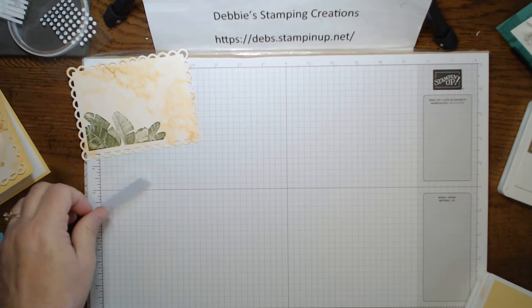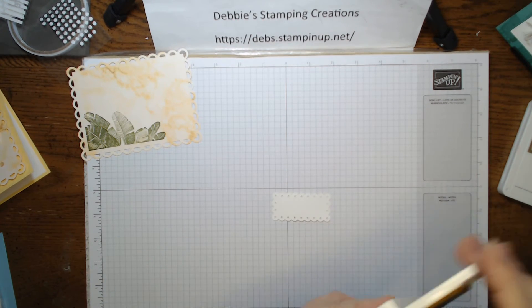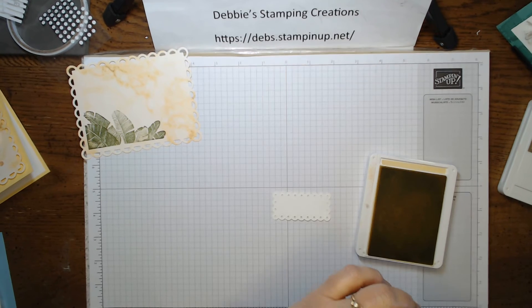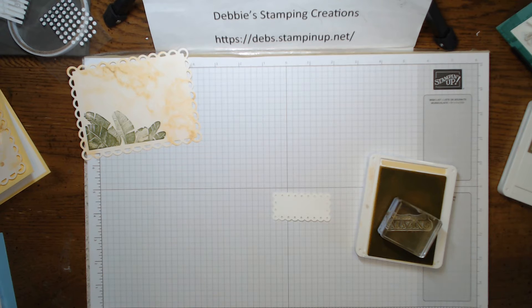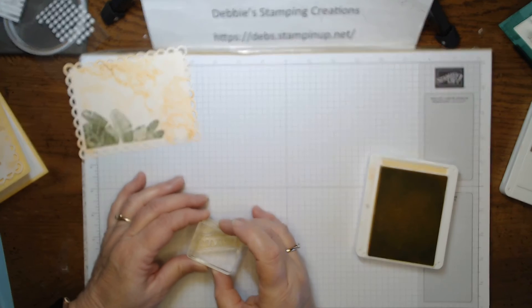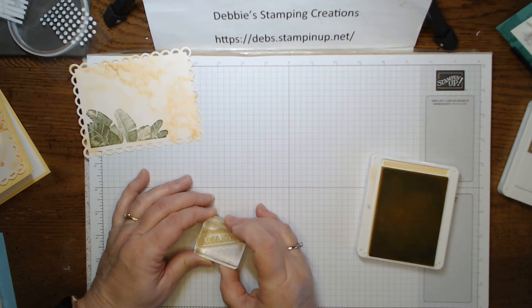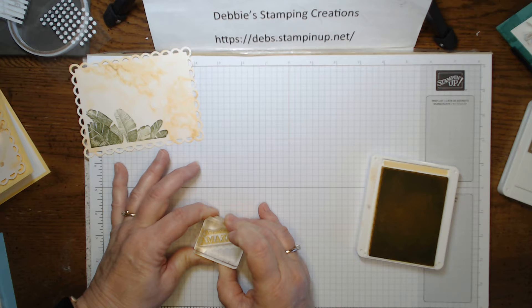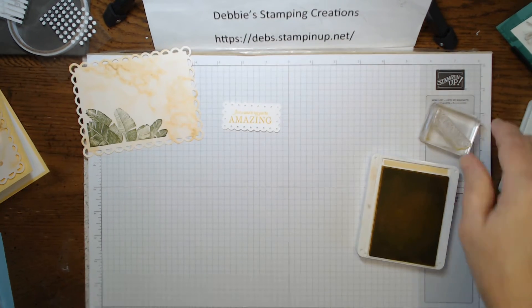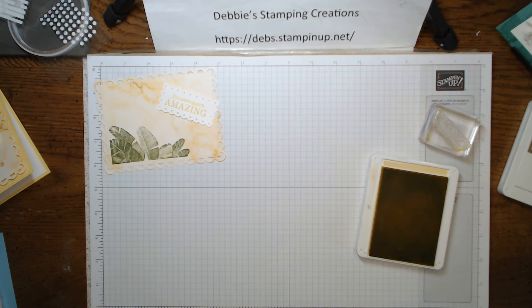The next piece we're going to stamp is our sentiment on the front that says 'you are amazing,' and we're going to stamp that right in the center. So now we've got that done.